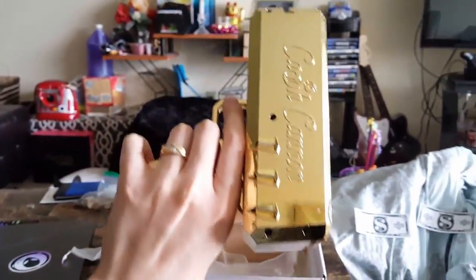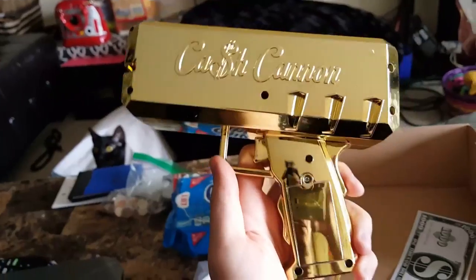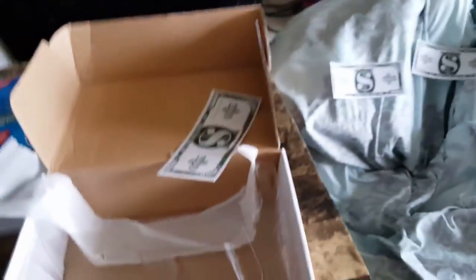You shoot it out the side. Wow, this is the cash cannon — the original. You see this in MTV videos and stuff.